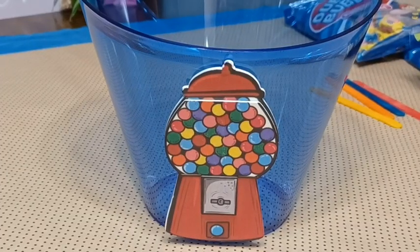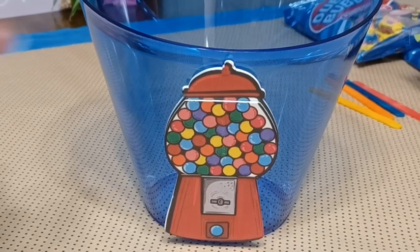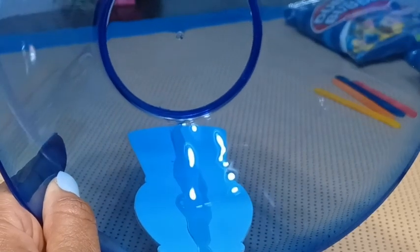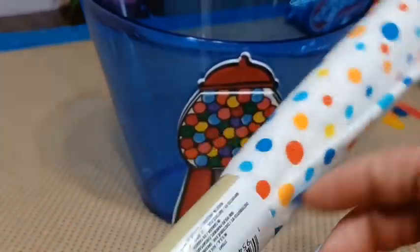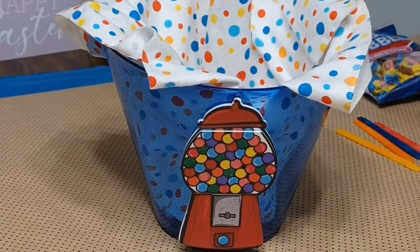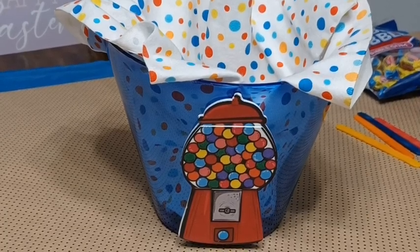I was able to attach the little gumball machine to the vase — no problem at all, stuck right on. I just did a line of hot glue down the center of it and stuck it on that way. Next I'm going to take this fun little piece of fabric and kind of drape it over into the vase. Cute and simple — the basket is coming together. I just love those little pops of color, it looks so fun.